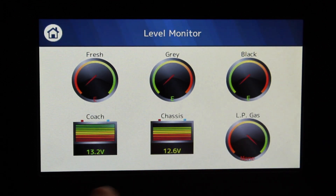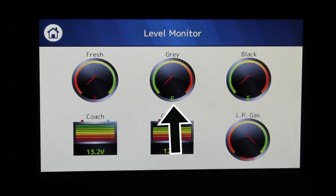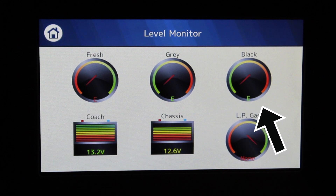It also shows your coach battery, chassis battery, and LP tank. These top three meters will indicate how full each water tank is respectively.